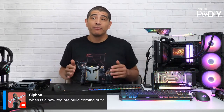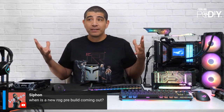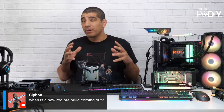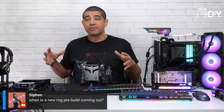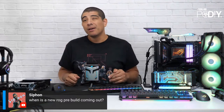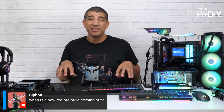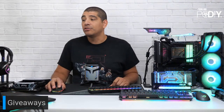On the question of new ROG pre-builds: everything on the PCDIY stream focuses on our open platform business group. ASUS has two business groups — a systems business group covering tablets, phones, laptops, and desktop systems, and an open platform business group covering components. They're two separate businesses and teams. We don't cover systems products on this stream, but maybe in the future we'll have a dedicated systems live stream. For specific product questions, you can email PCDIY@asus.com.